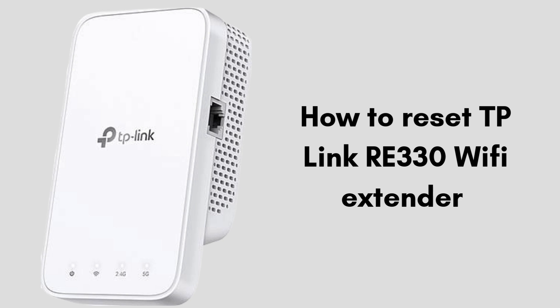We'll show you how to locate the reset button, press it correctly, and ensure your extender is ready for a new setup. Watch the full tutorial to get your TP-Link RE330 back up and running smoothly.